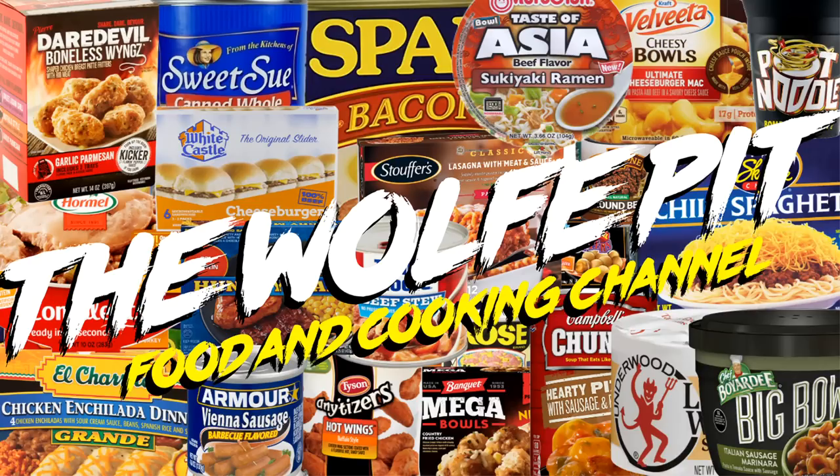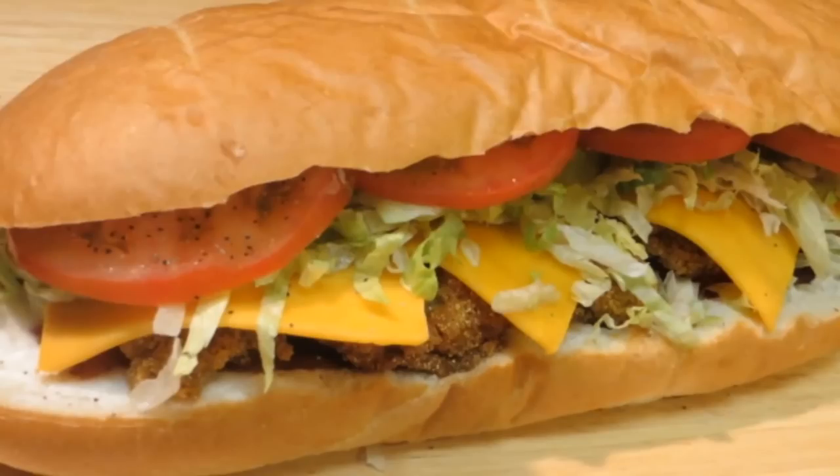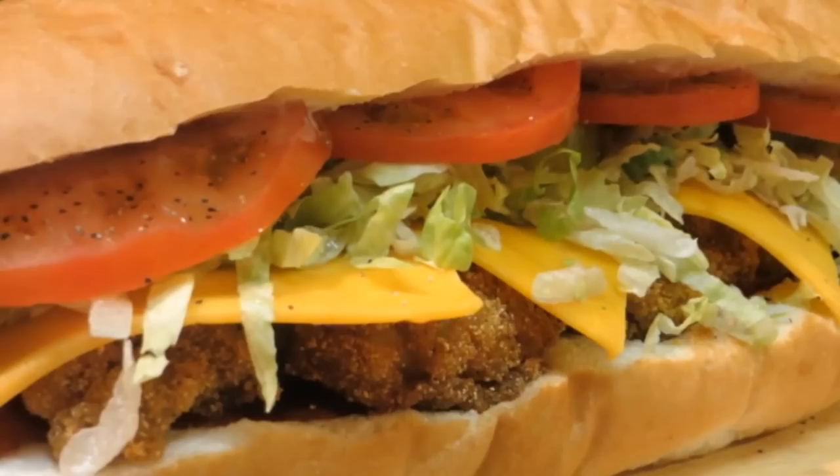Hey everybody, welcome back to the Wolf Pit. Today we're making a classic po'boy sandwich called the Peacemaker. It consists of fried oysters, cheddar cheese, lettuce, tomato, pickles, and mayonnaise — or remoulade sauce, or whatever kind of sauce you like. It's real easy to do and extremely delicious. So let's get started.